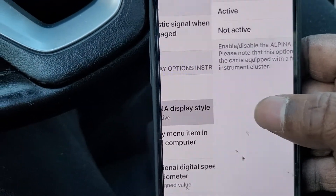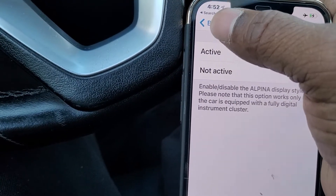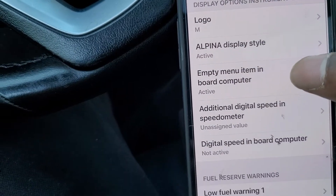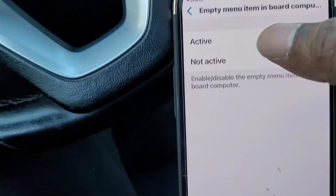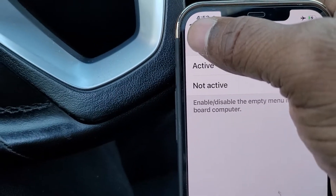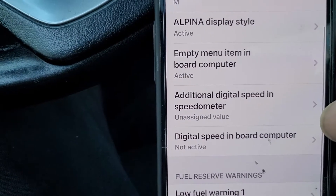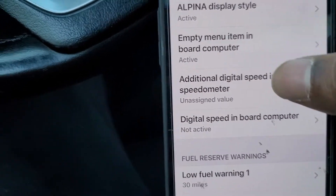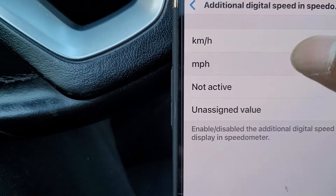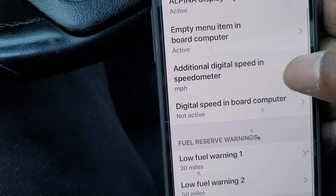So we want the Alpina style display — go ahead and select that. I also have an empty menu in my cluster that I'll show you after we finish coding, and I want to remove that. We also have additional speed settings, so I'm going to change that to miles per hour since I'm in America, but you can select kilometers if you prefer.